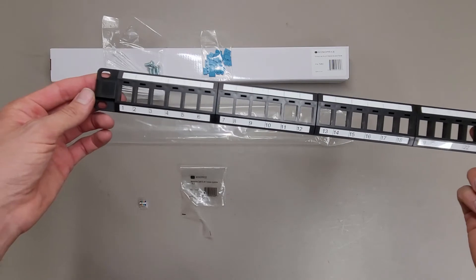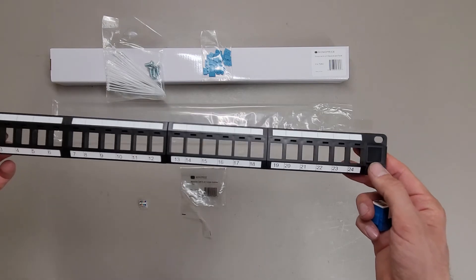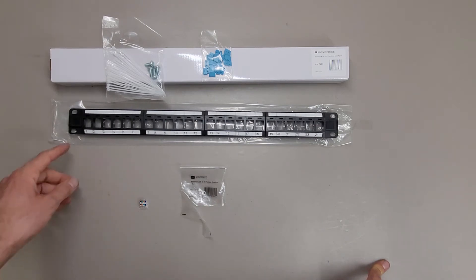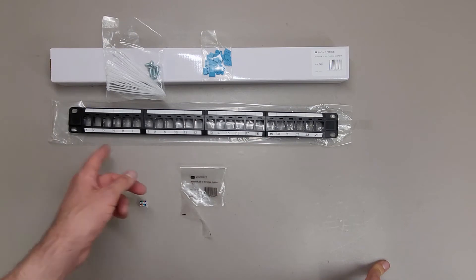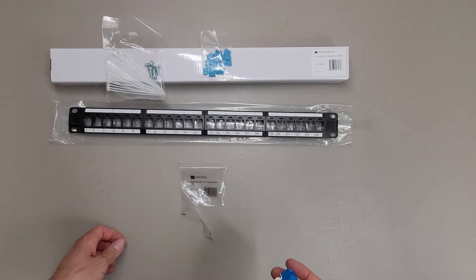They come pre-numbered, which is nice. If you have a different numbering scheme, it may cause some problems. In my case, I'm renumbering all my cables anyway — like this would be patch panel A, ports 1 through 24, and then the next one is patch panel B, 1 through 24. I didn't really feel like conforming to the original numbering scheme they had.